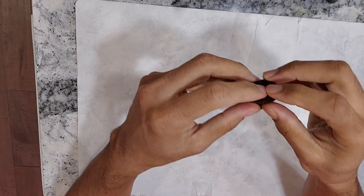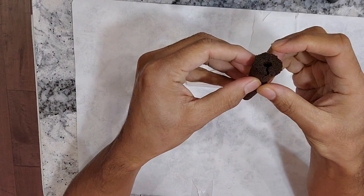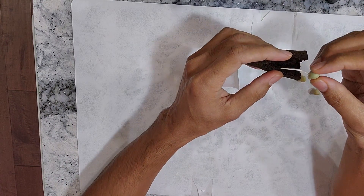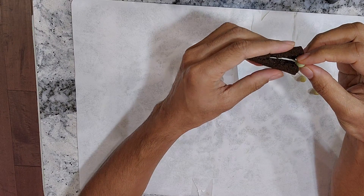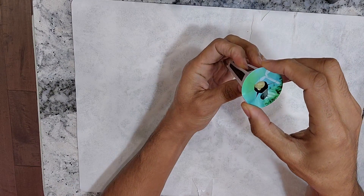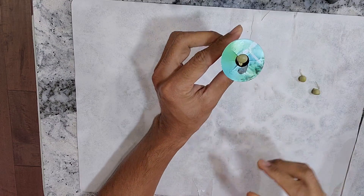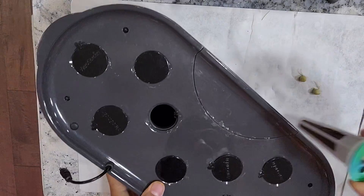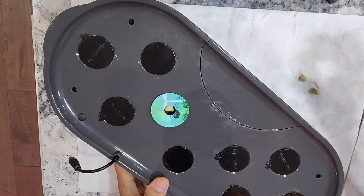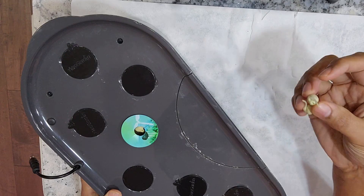It's very simple. Just open the sponge, then place the seedling or sprout inside and put it back. That's it — the pod is ready. Now I am going to place it in my AeroGarden Bounty and repeat the same process for the remaining two seedlings.